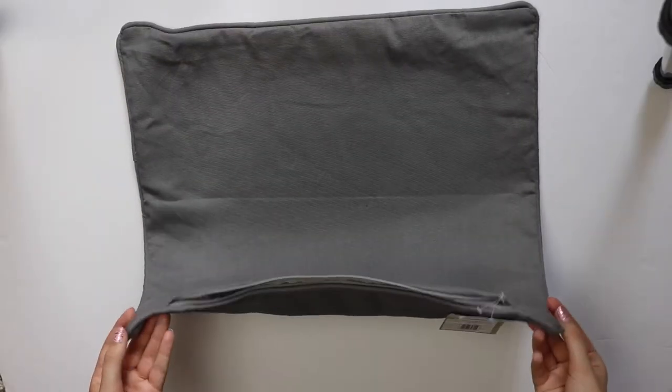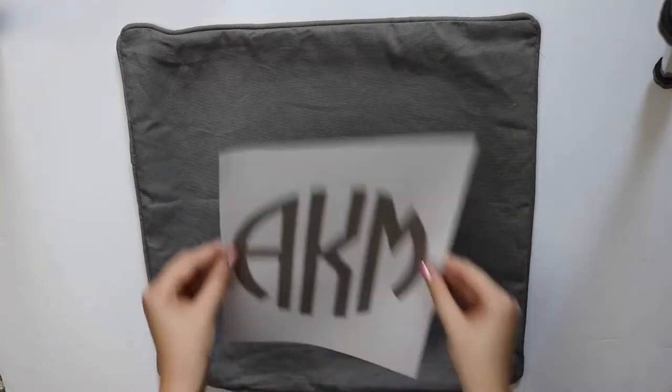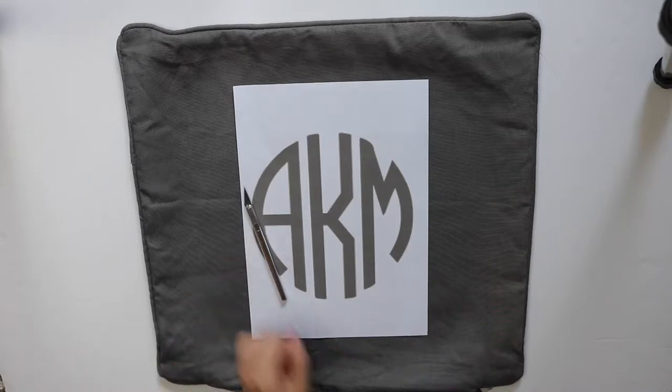We're going to start off this DIY with a plain 100% cotton cushion cover. I got mine at a local discount store and for the monogram I printed mine off. It was a screenshot from a website I will link down below — I believe it's Mark and Graham and they do a few different formats.